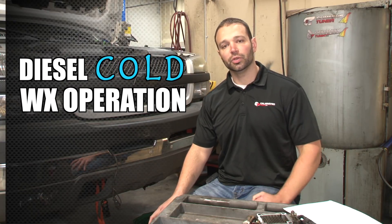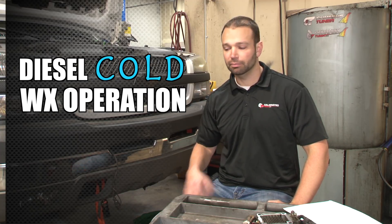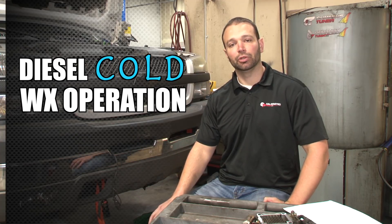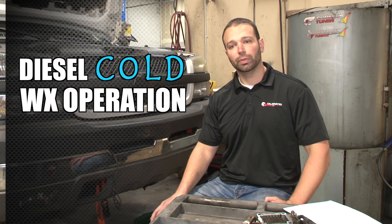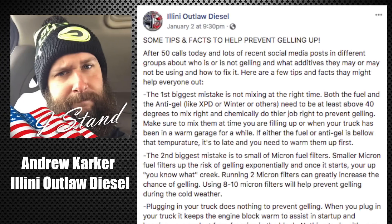Most of the phone calls we get here are related to trucks that are stalled or dead or won't start, and inevitably it's fuel gelled. Most commonly it's people traveling across the country or people who last filled their truck up when it was warm out. There was a really good post recently by Illini Outlaw Diesel, my buddy Andrew Karker, with a lot of good information on how to prevent gelling and everything related to fuel gelling.